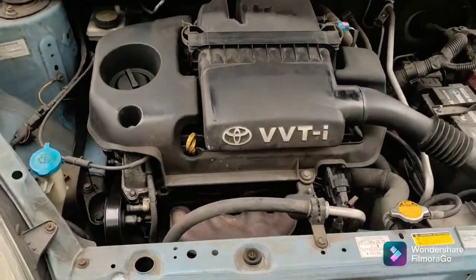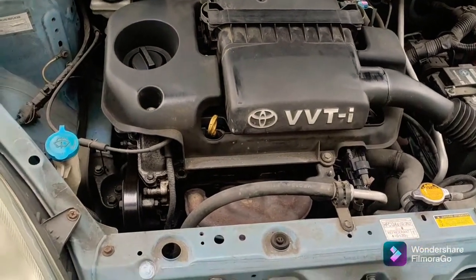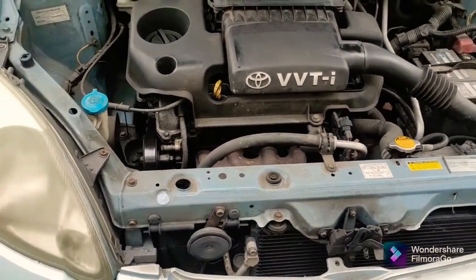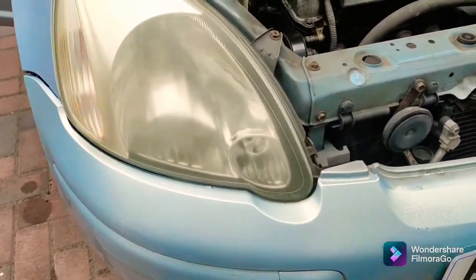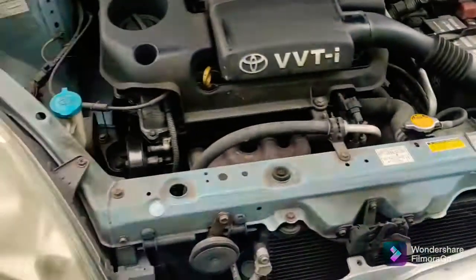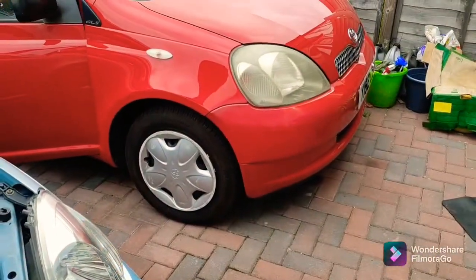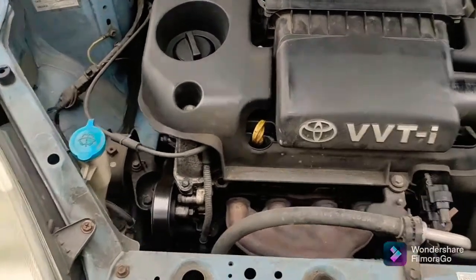Hello everyone, welcome to a quick video on how to change the rocker cover gasket on a 2004 Toyota Yaris. This is the facelift Yaris, the Mark 2, the French-built one with the teardrop eyes — not the original Mark 1 Japanese-built one, so there are slight differences. If you want to know how the Japanese one's rocker cover is done, I have a video and I'll put that in the description below.